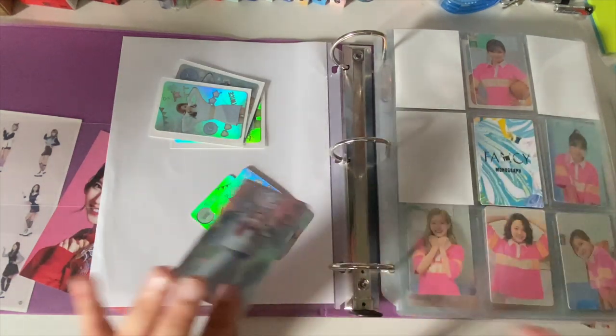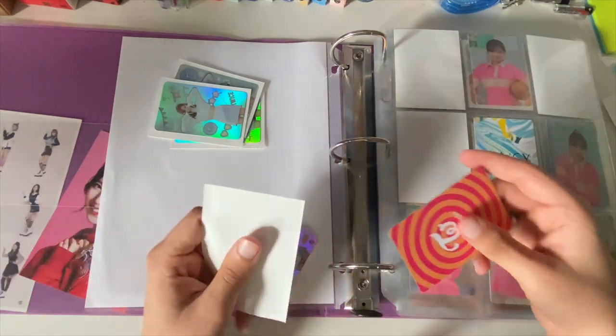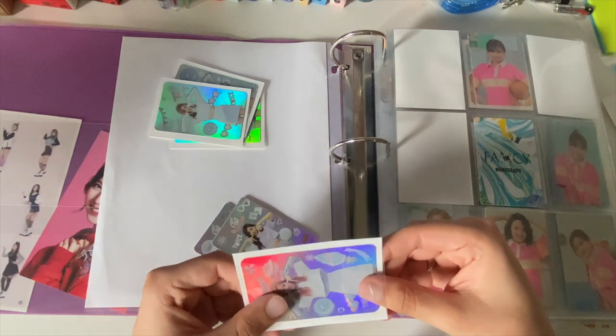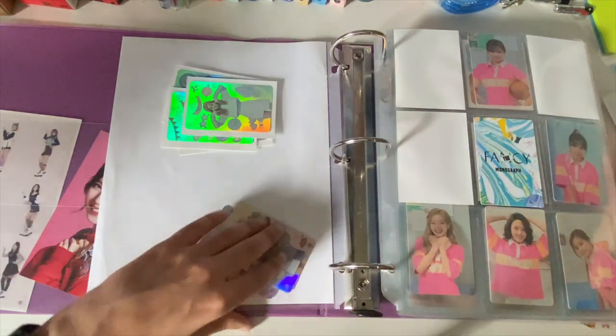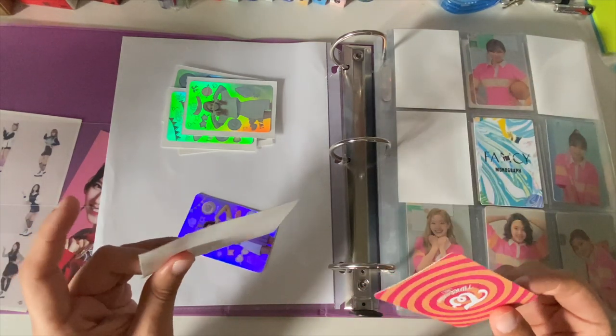My favorite ITZY song is 'Dalla Dalla' — like nothing has been able to top that for me. B-sides wise, I can't think of a b-side that outshines 'Dalla Dalla.'